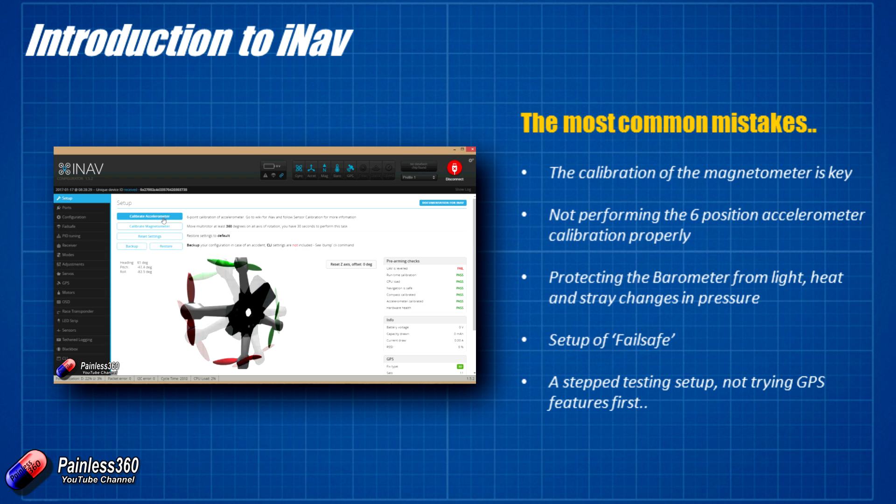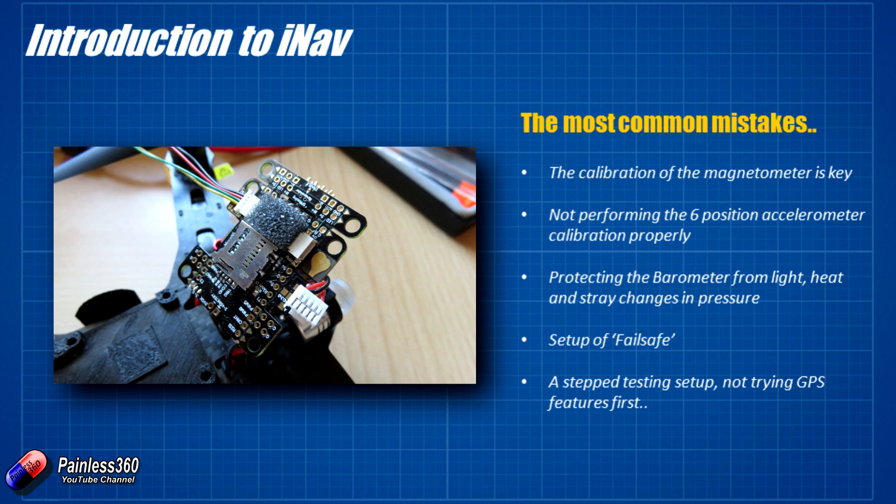Do protect the barometer from light, heat, and sudden changes in pressure. The barometer is primarily what's used for altitude hold, and if there is any weirdness going on with it, the craft will drift up and down quite significantly. What we did was put a little bit of open-cell foam over the barometer before buttoning everything up. It's also worth looking at black box recordings after the first couple of flights to make sure the barometer isn't moving around too much or drifting off.